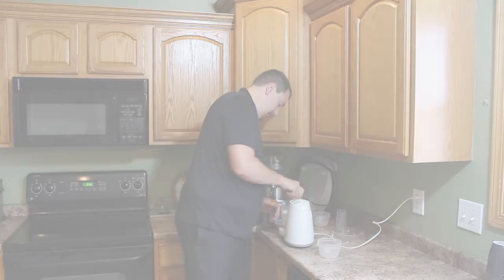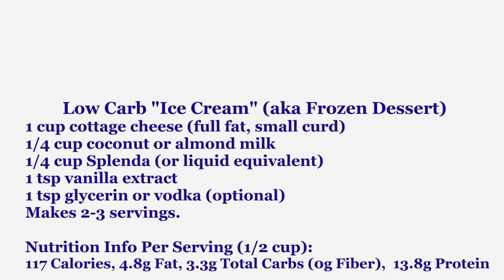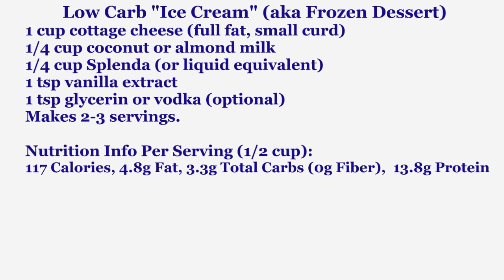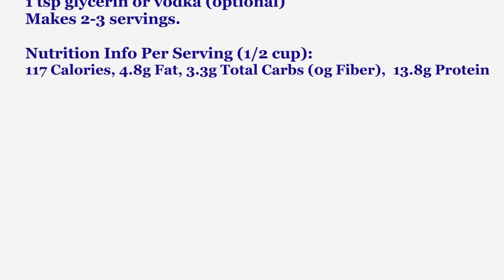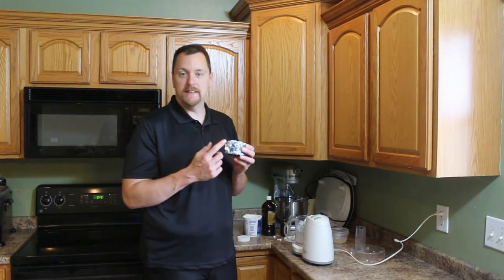That's really all there is to it. We're going to put it in the freezer for roughly two hours. If you want to leave it in overnight, keep it in an airtight container so you're able to scoop it afterwards.